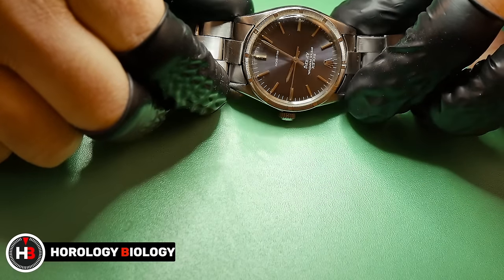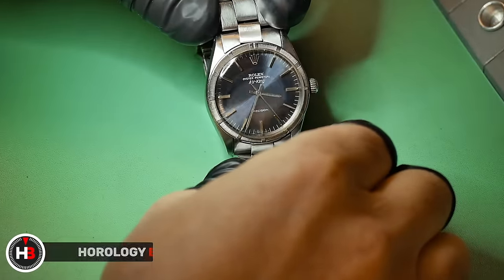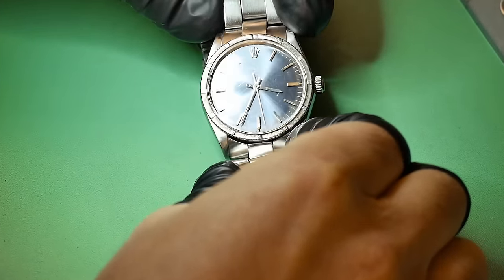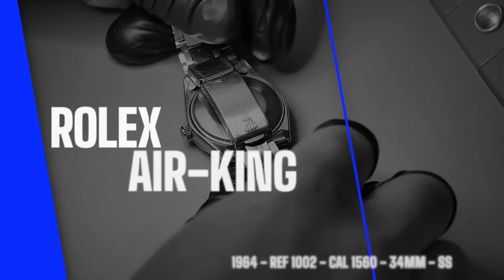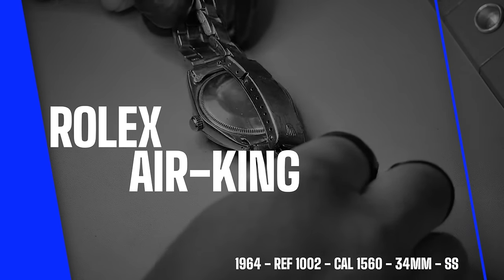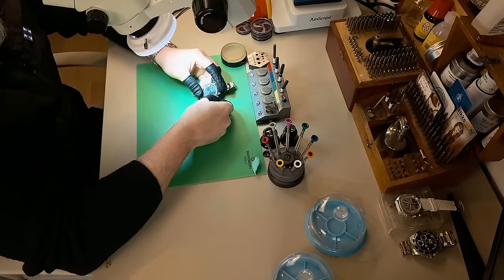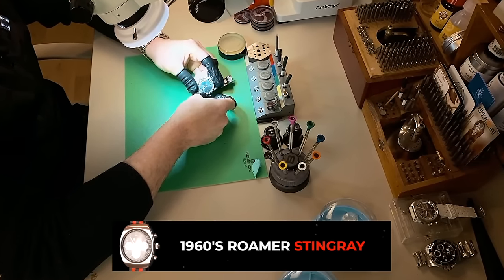Hey guys, welcome to Aurology Biology. Now on this episode, it has finally happened. I can't believe it either, but I finally got a Rolex on the channel. And this one caused me a lot of stress. This is the Rolex Air King from 1964 with a reference, which is a little bit shady — 1002. And I'm going to explain exactly why I'm saying that later on in the video.